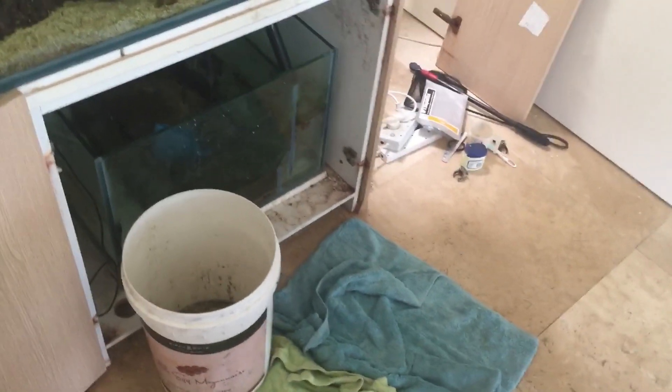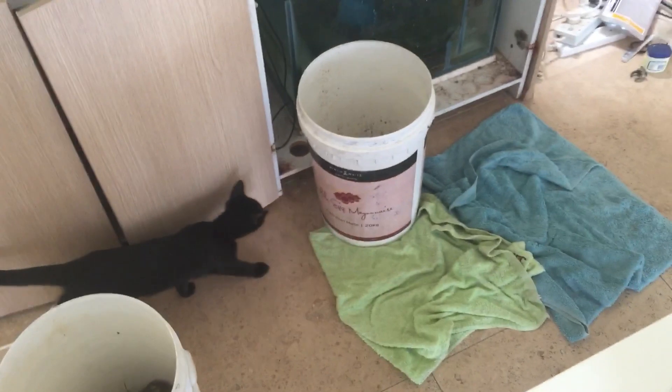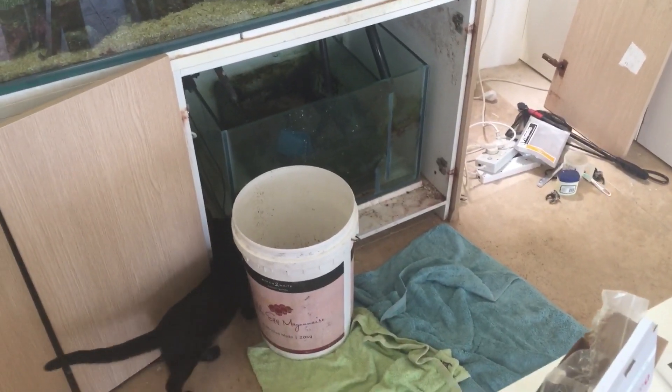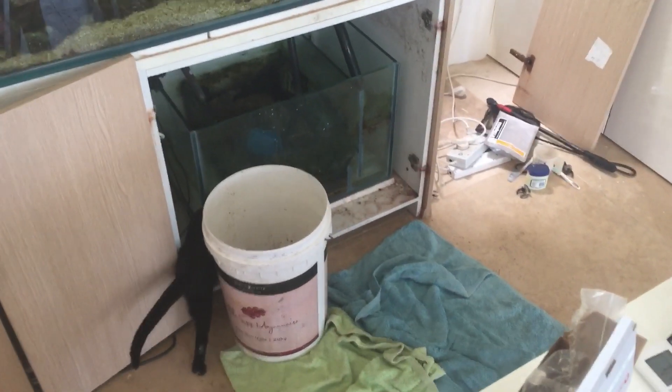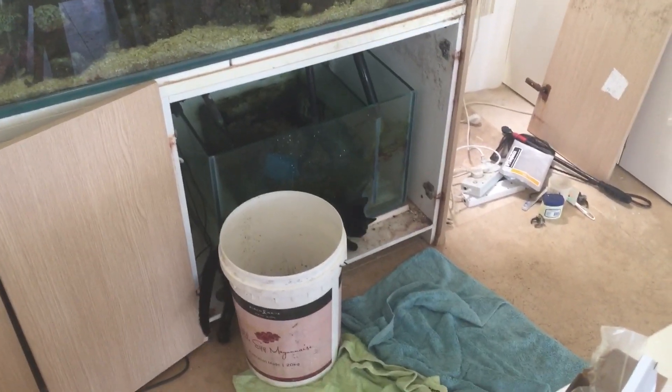I've got tanks running on marine pure that are literally 15 years old with the same marine pure, because it's super easy to clean and the risk of anoxic bacteria build-up over time doesn't exist. It takes a little bit of time to swap it over, but it's really worth it.